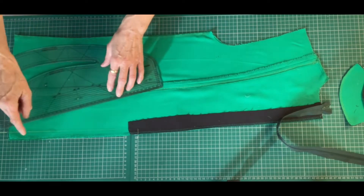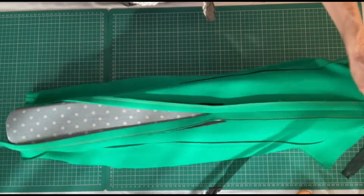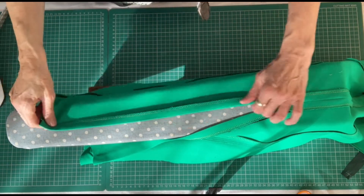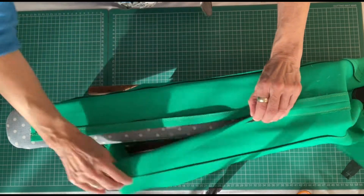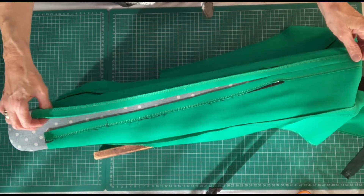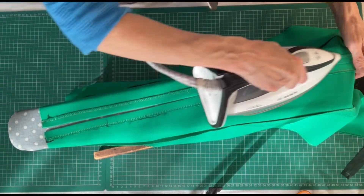I'm going to sew that on the machine and then take it to the iron. I've ironed my back seam and I'm going to iron the opening for the zip back, also two centimetres. So the back seam basically has got a two centimetre seam allowance.